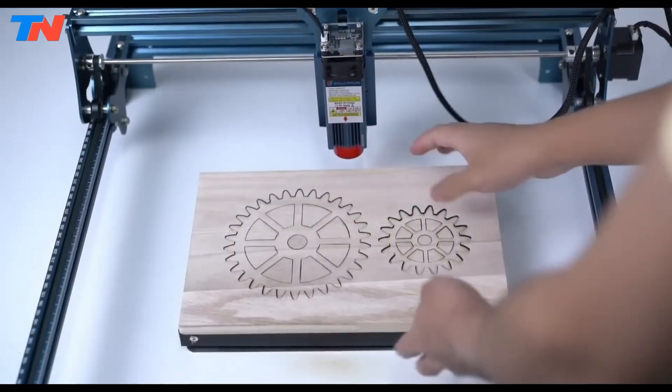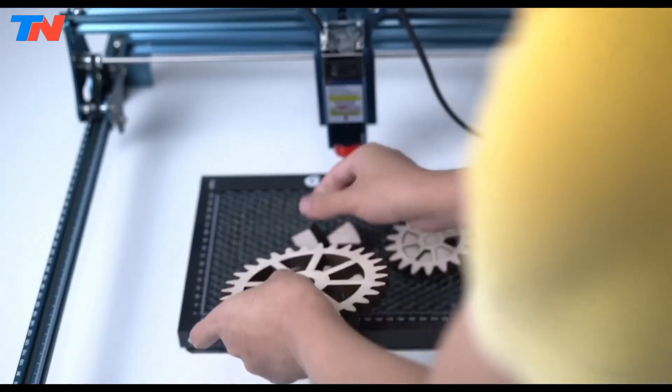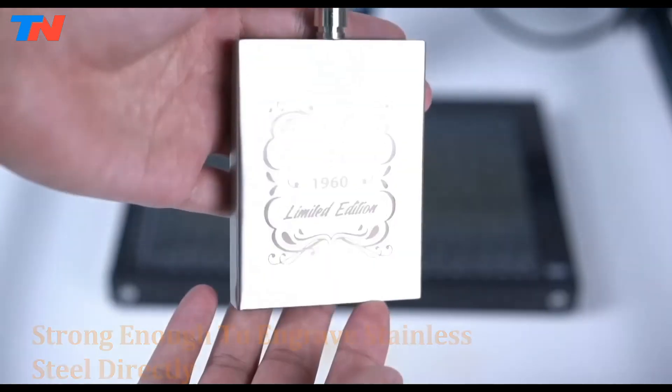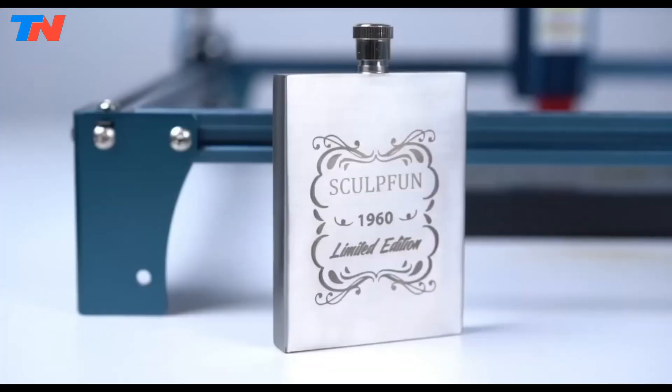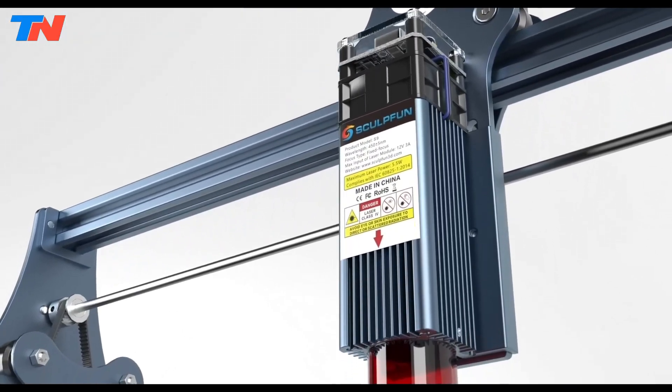With its high precision cutting and engraving capabilities, the S9 is suitable for a wide range of materials, including wood, acrylic, cardboard, fabric, and metal. Whether you're a beginner or an experienced user, the S9 delivers exceptional performance and versatility, making it a standout choice in the laser engraving market.